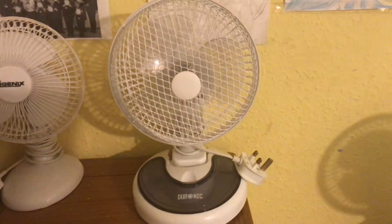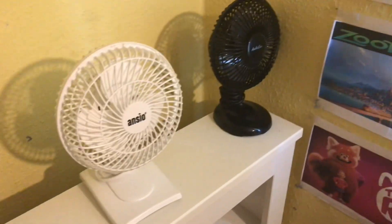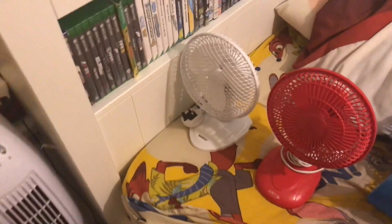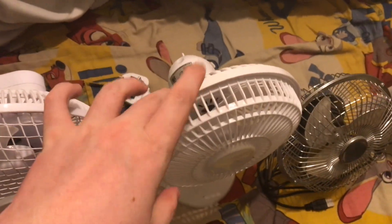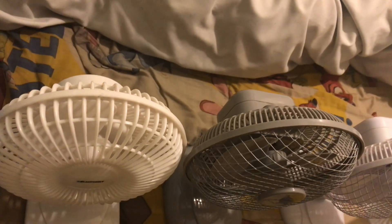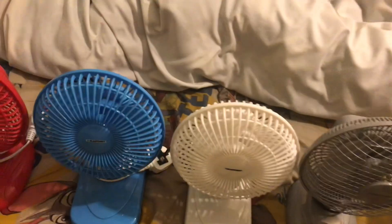Some of them I don't know what year they're from. I only know certain years — like the iGenX from 2009, the Airflow from 2013, and the two Blower Punk models from 2019 and 2021. I'm not sure about the others. The blue one doesn't want to stay up for some reason — there we go. Okay, that's all my six inch desk fans — I do have quite a few of them!